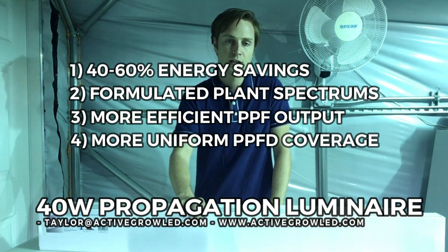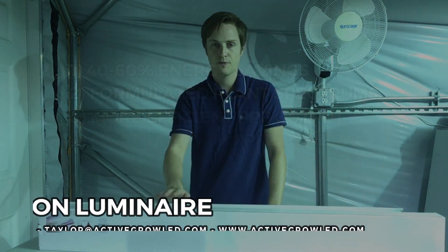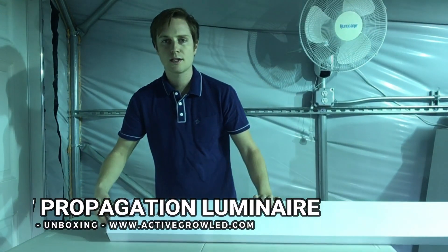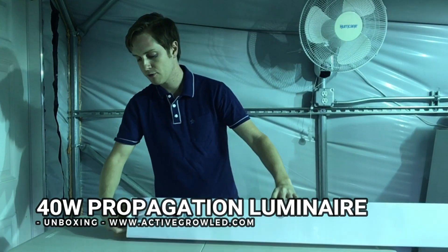We're going to show the tests that prove those numbers so you know what you're getting before you make that purchase. Before we get into the tests, I wanted to do a quick simple unboxing to show you what's included with the 40-watt fixture.